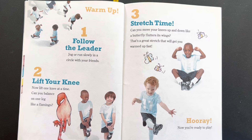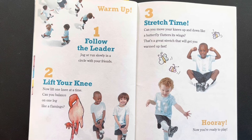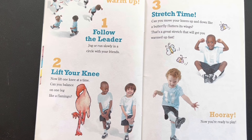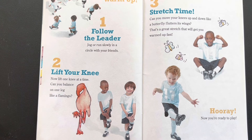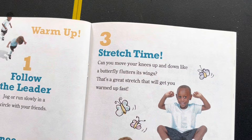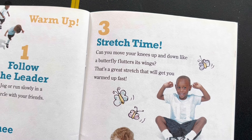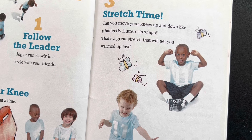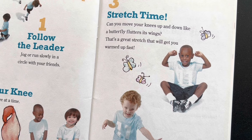Step 1: Follow the leader. Jog or run slowly in a circle with your friends. Step 2: Lift your knee. Now lift one knee at a time. Can you balance on one leg like a flamingo? Step 3: Stretch time. Can you move your knees up and down like a butterfly? If it goes back, the shoulders swing as it swings. That's a great stretch that will work and get you warmed up fast. Hooray!